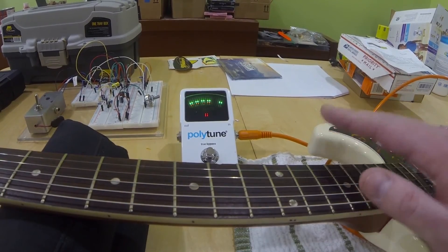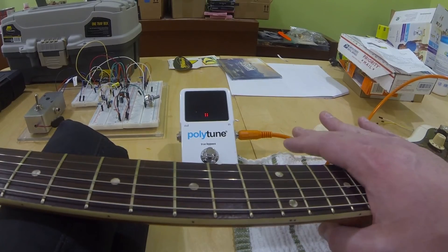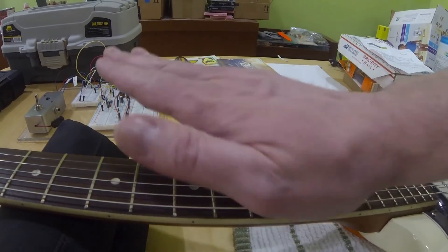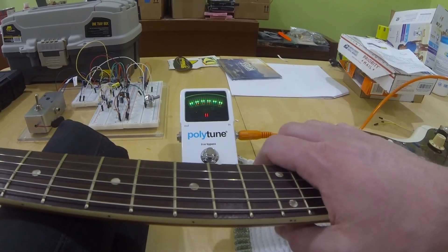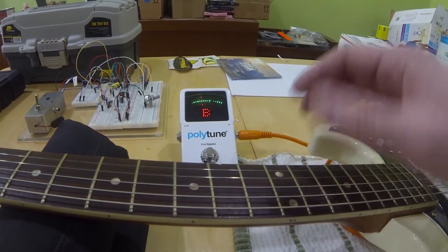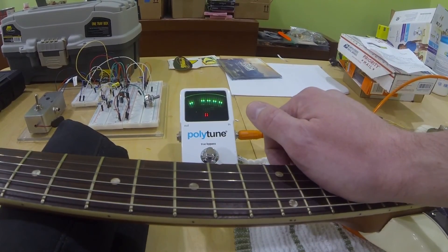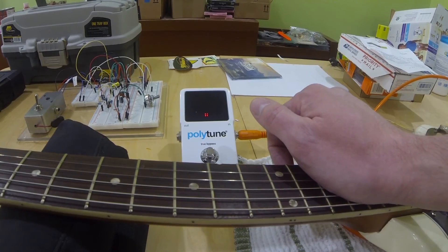I'm actually going to re-radius the nut on this one. Generally, to fix a nut that's too high, you can sand the flat bottom of the nut to lower it because the nut's the correct radius. In this case, the nut on this guitar is actually the incorrect radius. We're going to repair that at the same time — re-radius the top, re-cut string slots, and that's going to take care of our issue.